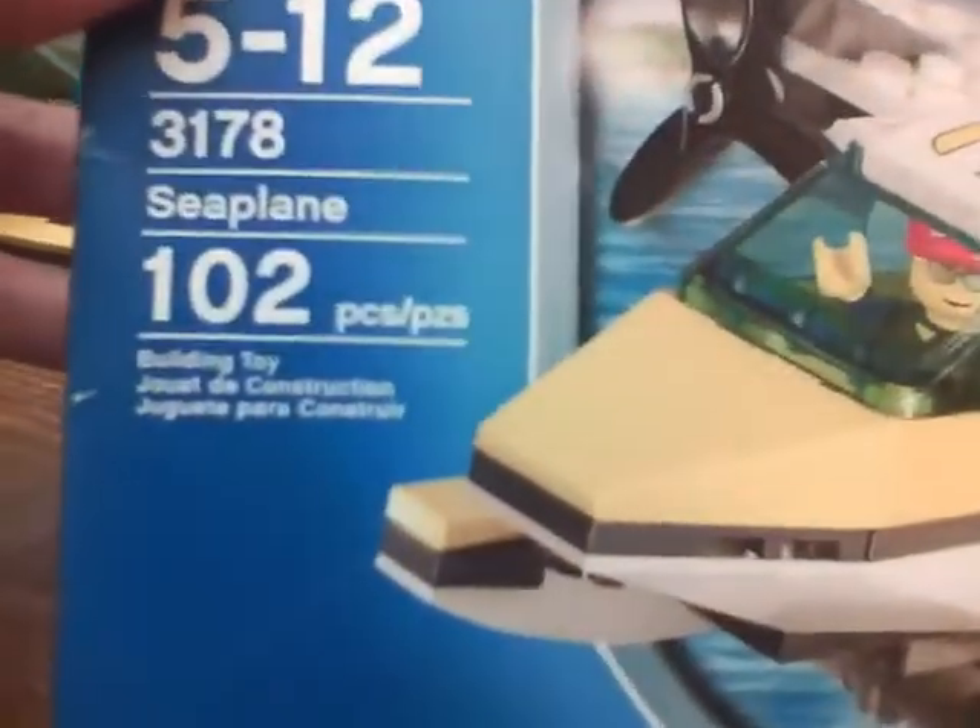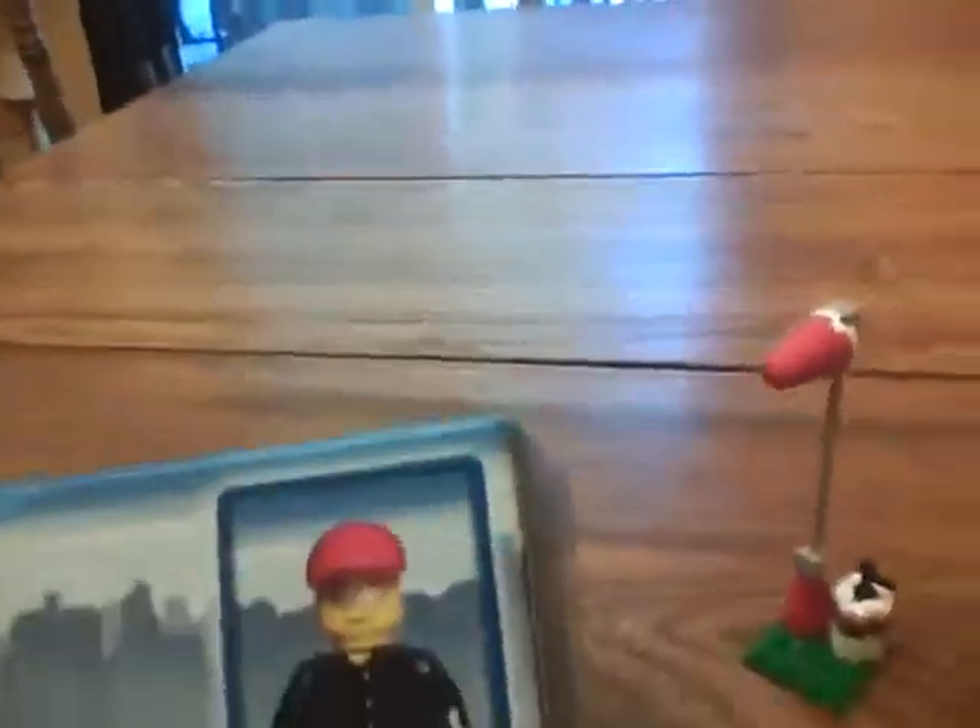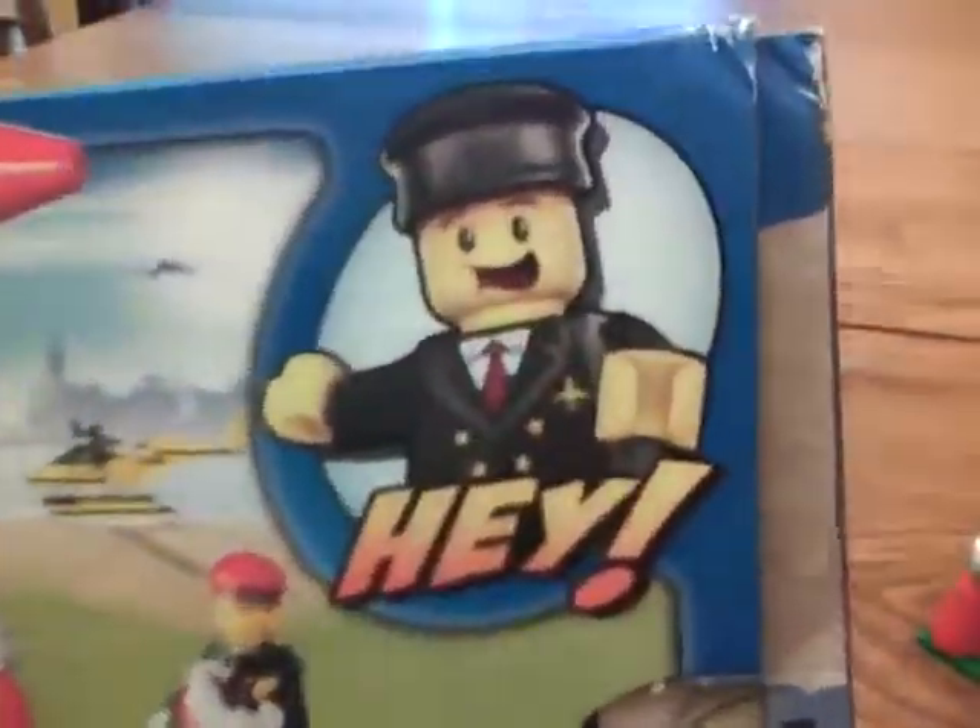Here's the box. Ages 5 to 12, 102 pieces, and it just shows the minifig there. On the back it shows him flying away, some guy yelling 'hey,' and him getting out of the plane with his luggage. Over here it looks like he's picking up fuel.